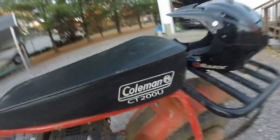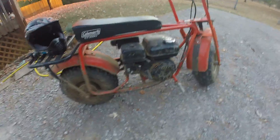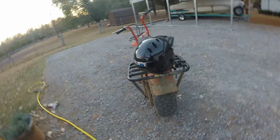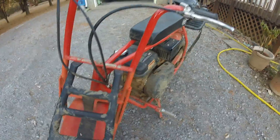So this is the Coleman CT200U. It's got a 200cc 6.5 horsepower lawnmower engine on it. It's got a one gallon gas tank. I don't know what size tires these are — I can't see it because I just went mudding the other day. You can get one of these for around $500, or $600 for the camo version — this version is like camo red.